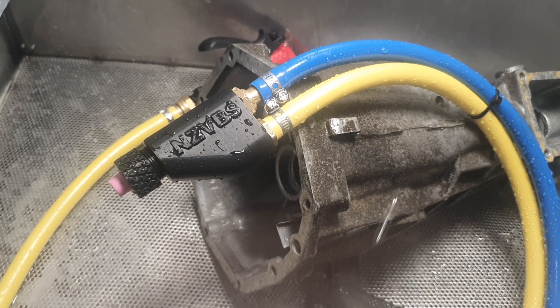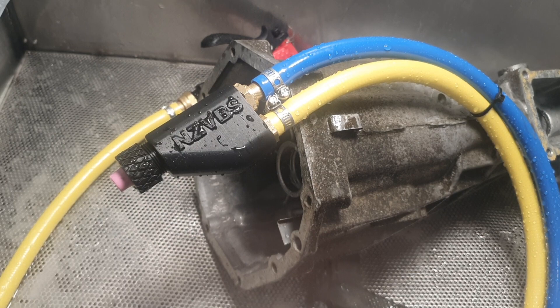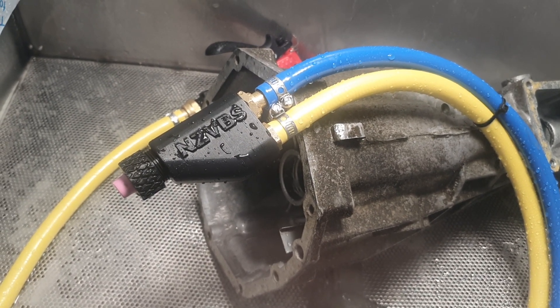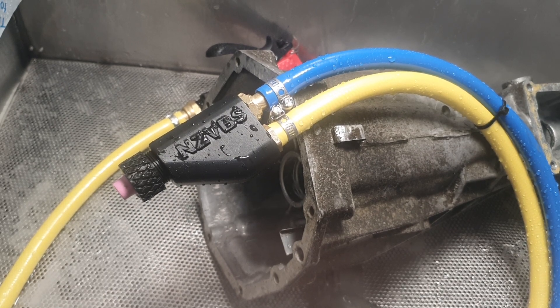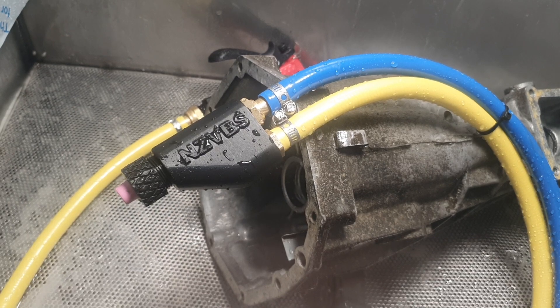I've got a different ceramic in there, just modified the design. All the internals are exactly the same as the old gun — it just sticks out a little bit further. But putting it on, it seems to flow really nicely; we get a lot of water out of there, a lot of fluid, a lot of slurry.